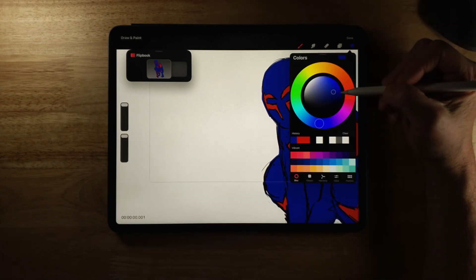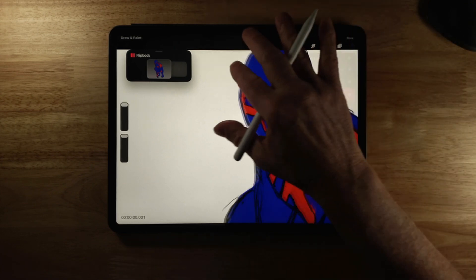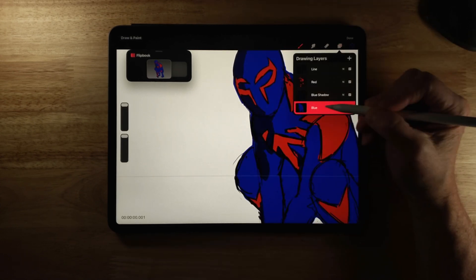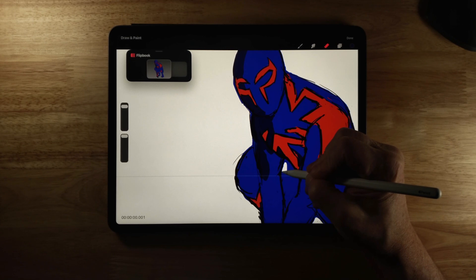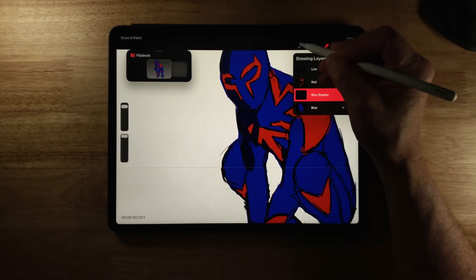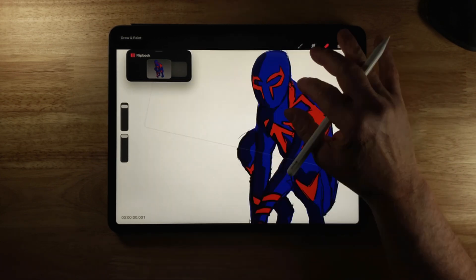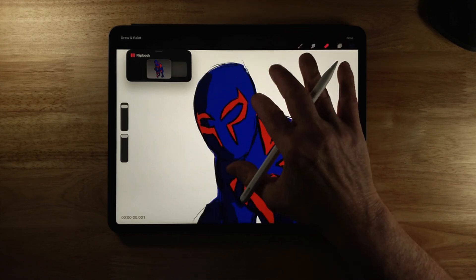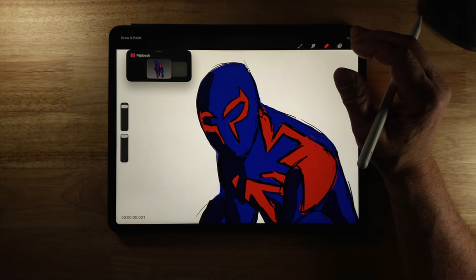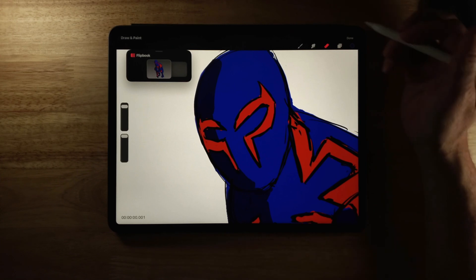I'll rename that new layer to 'blue shadow' and click Done. I'll select a darker blue, make sure I'm on that layer, and draw a shadow in really quickly. Then I'll go back to the blue layer, select Erase, and erase the middle part out. I'll go back to my blue shadow layer and clean up with the erase tool. One of the next functions offered is the ability to use a layer mask to control the visibility of a drawing layer's content.